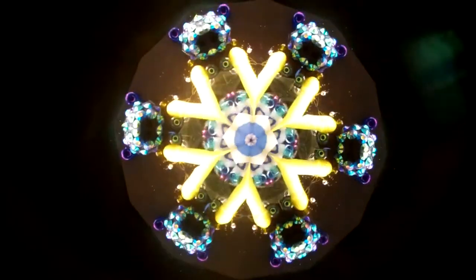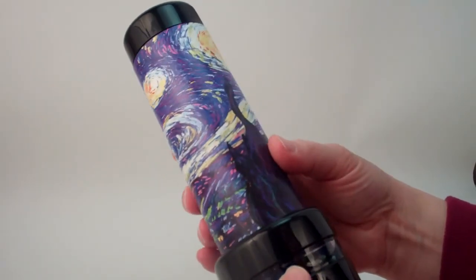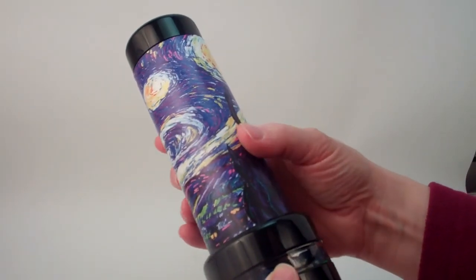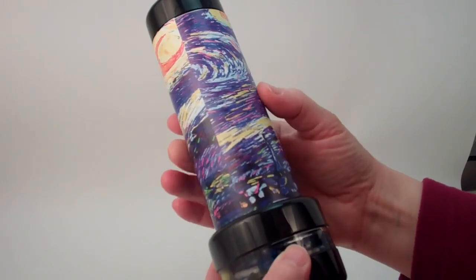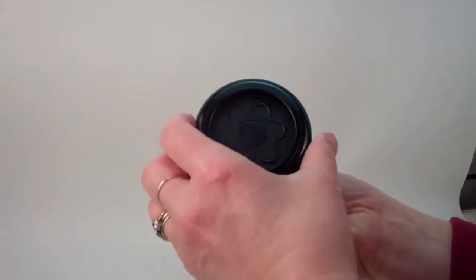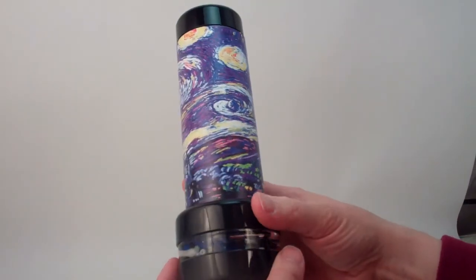Now on the exterior of the kaleidoscope, this is our Color Spirit and we have adapted some exterior artwork designed by our friend Carolyn Bennett. You see the big star and the deep midnight purples and black. We've accented it with our black eye cap and color end piece, and this is a wonderful Color Spirit kaleidoscope inspired by Van Gogh's Starry Night.